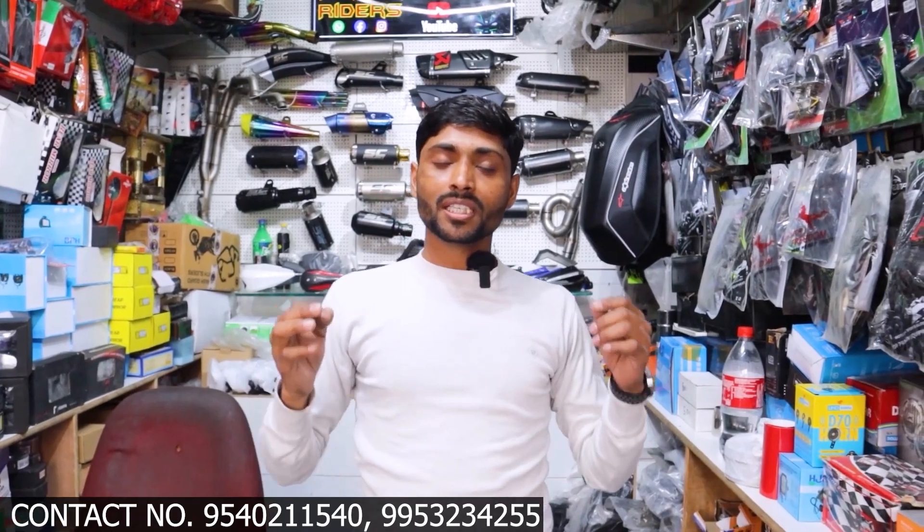If you subscribe to my channel, you will get to see new things. We will see you in the next video. Bye-bye.